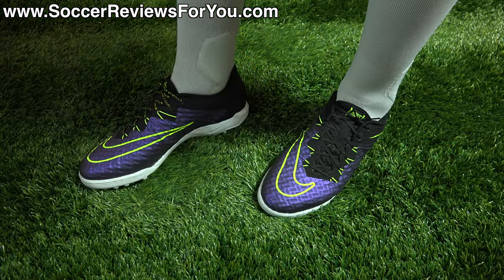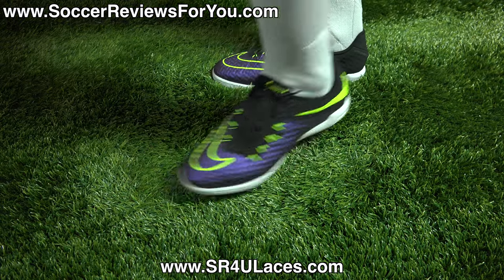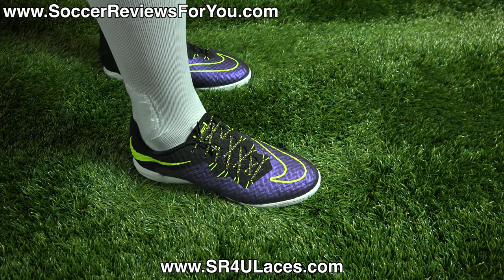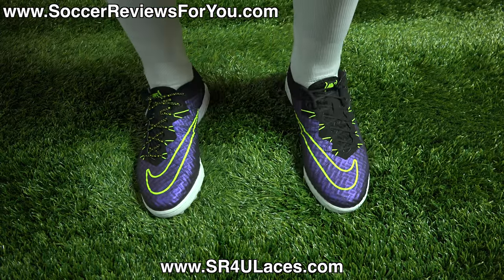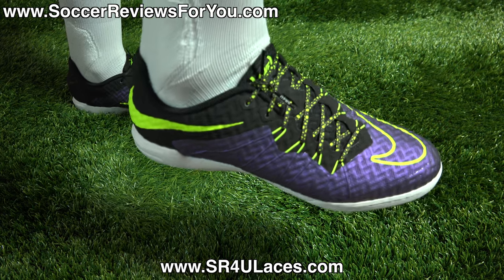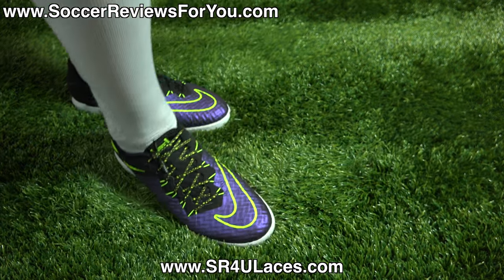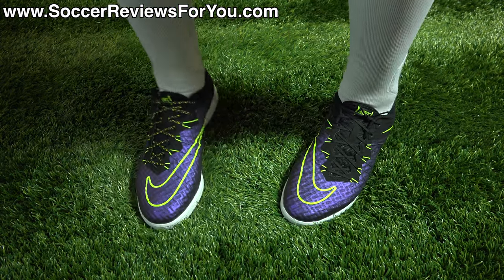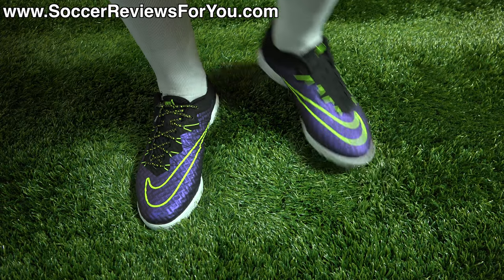Here's a look at the Hypervenom X Finales on feet. On my left foot I have the stock black laces that come with the shoes, and on my right foot I have a pair of black with neon yellow dots SR4U replacement laces. If you're interested in replacement laces, head to www.sr4u-laces.com — there'll be a direct link in the description below.